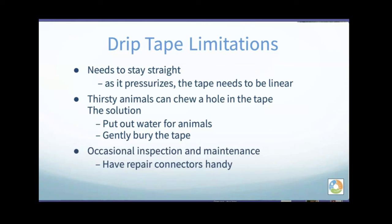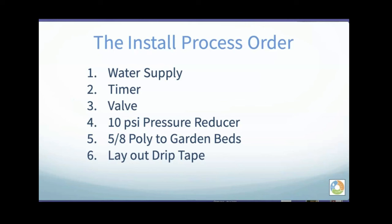Here's what we're going to cover in the next 20 minutes: the install process. You've got your water supply — your spigot or incoming pipe — then you put a timer in place to automate on and off, then a valve to control the water. Number four, the most important thing: you need a 10 PSI pressure reducer in place — you absolutely cannot go without that. Then you run 5/8-inch poly tubing to the destination, and finally you lay out your drip tape.